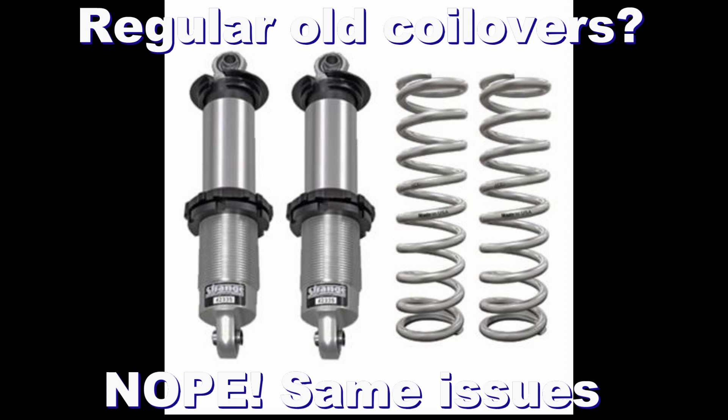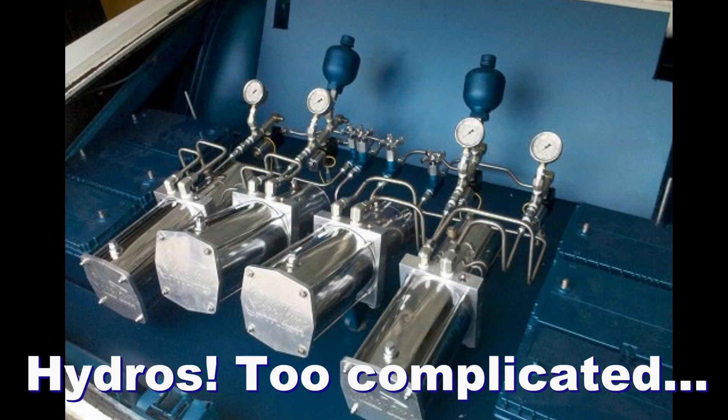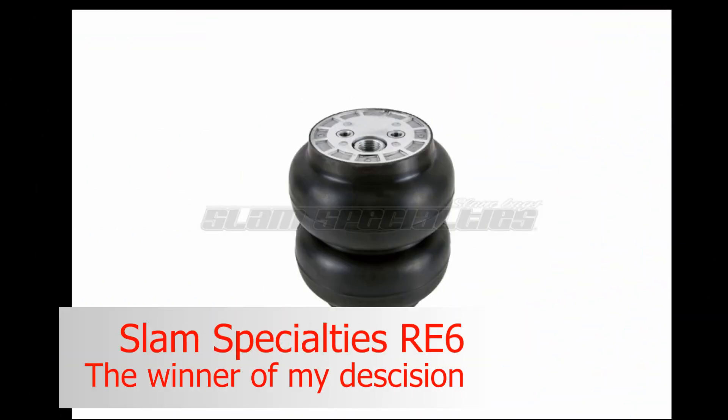In the fall of 2016 I pulled the car into the garage with a few ideas about putting adjustable suspension in the Edsel. I wanted to keep the same ride height but gain the ability to raise the suspension to prevent scraping and fix the banging in the back.